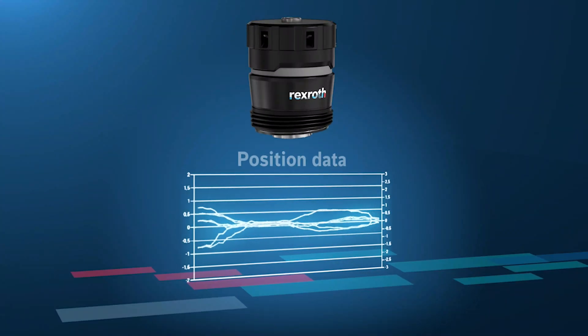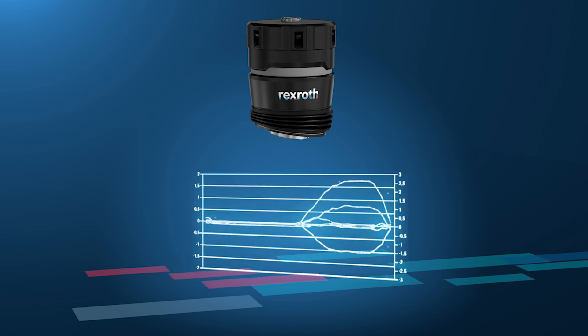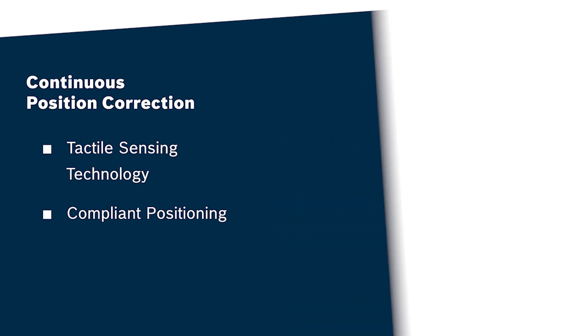Wouldn't it be great to eliminate your outdated digital model by incorporating real-time feedback? We think so. The Smart Flex Effector provides continuous position correction for process automation.